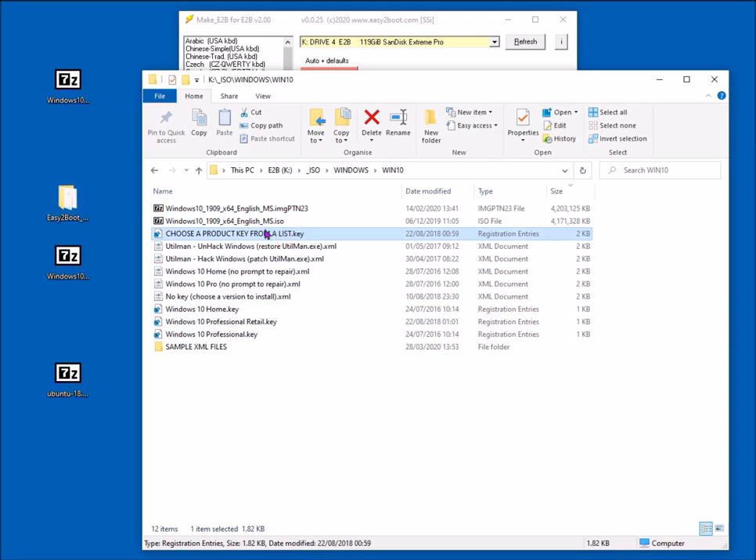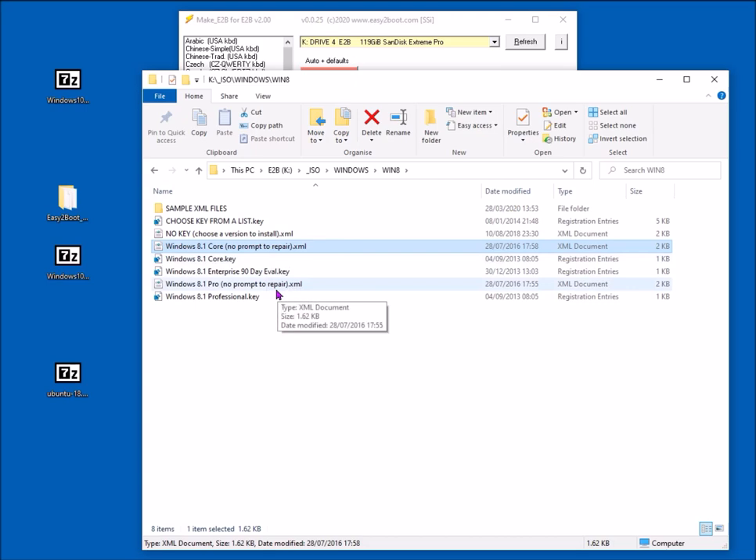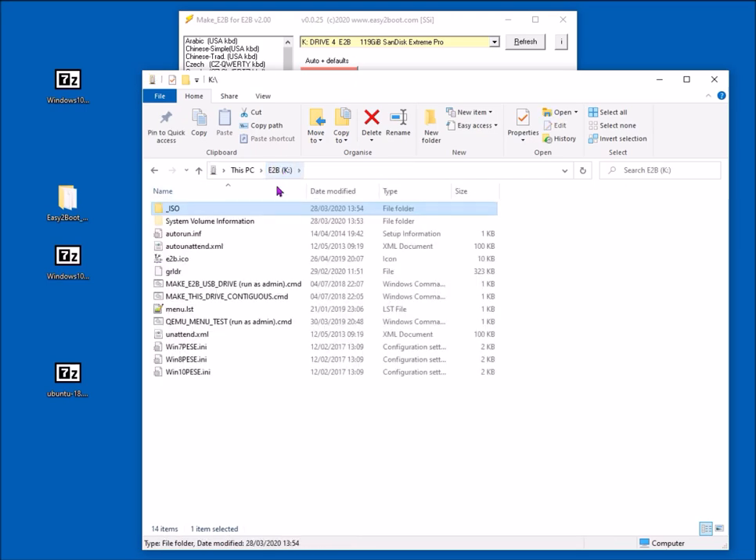This Windows folder also has XML files in it, which are useful because they allow you to automatically select Windows Home or Windows Pro. For Windows 8 ISOs, normally it prompts you for a 25-character product key. However, if you select one of these XML files — for instance 'core no prompt' — it will automatically select Windows Home and won't prompt you for the key or to repair; it goes straight into setup. That saves you typing the key in.